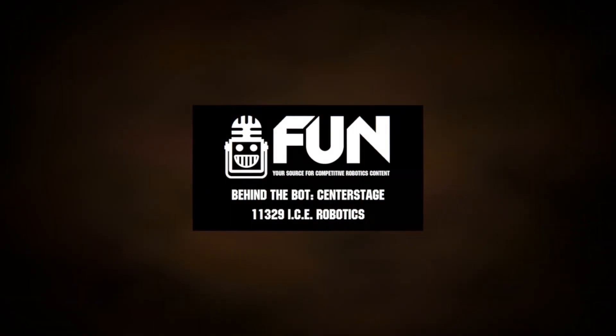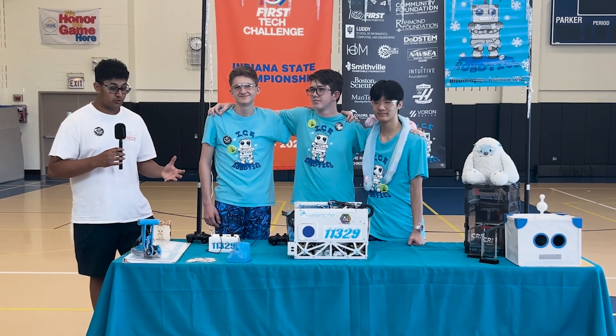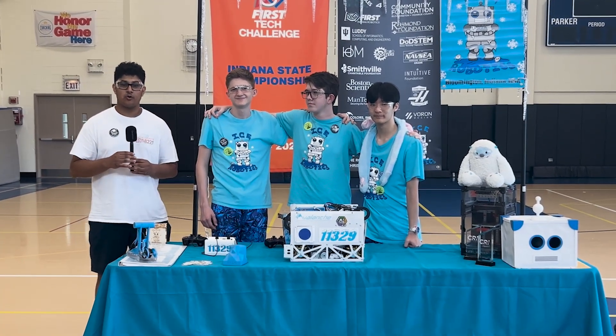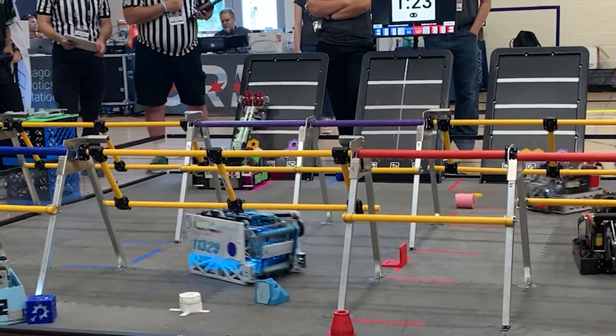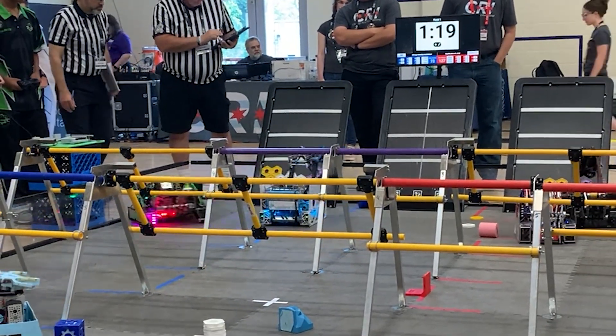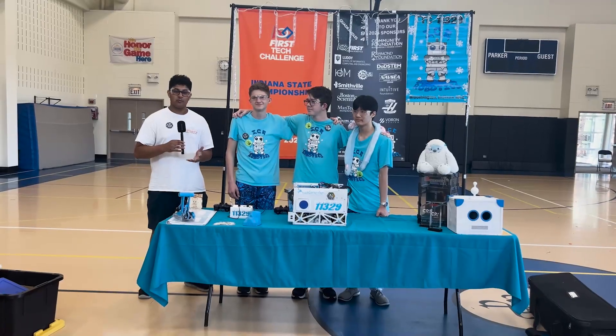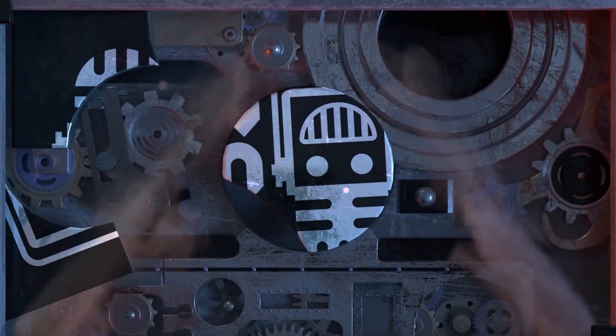With me today on Behind the Bot is Team 11329, Ice Robotics, who just recently won the Chicago Robotics Invitational with a really unique extending deposit design with a double claw, as well as a unique surgical tubing intake and drone design. Learn more about their robot with me on Behind the Bot.